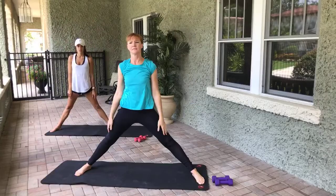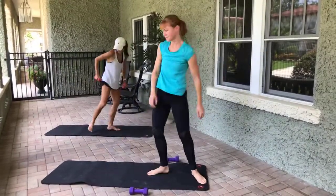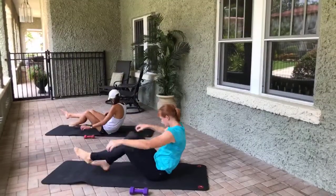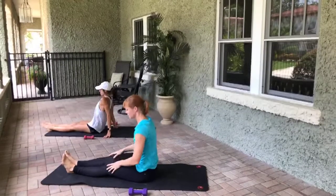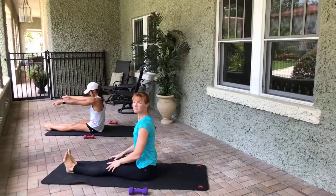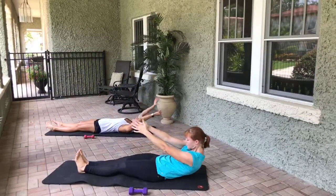Put your weights on either side of the mat and then lay down on the mat so your feet are facing the street. We're not gonna use the weights yet. Let's warm up the core — sitting up nice and tall, arms are in front of you. Take an inhale, exhale, we roll down to the mat one vertebrae at a time, arms come up overhead.